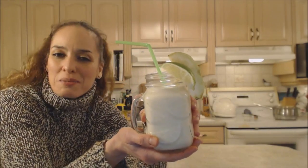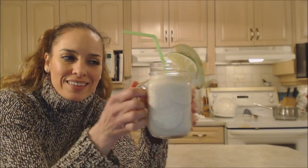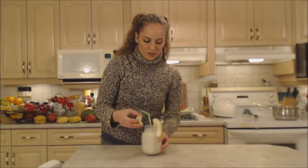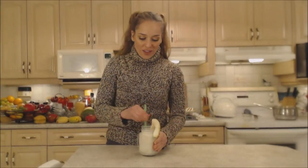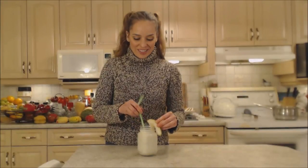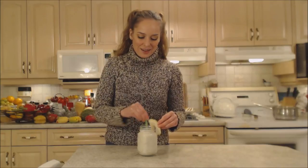You could spike this in the blender — you could put rum with this or even a lychee liqueur or something like that; it would be very tasty as well. I'm going to get a little bit extra lime in there just because I like it like that. Guavas are full of antioxidants and vitamin C, and so is the lime.